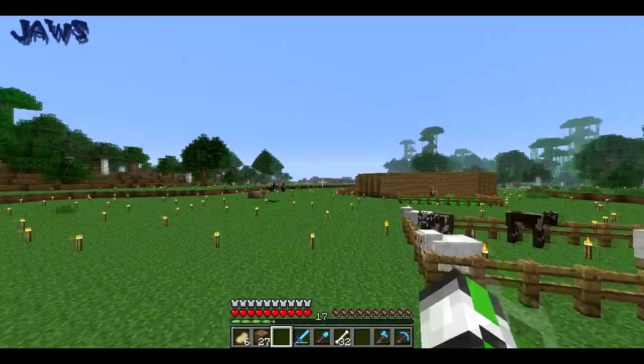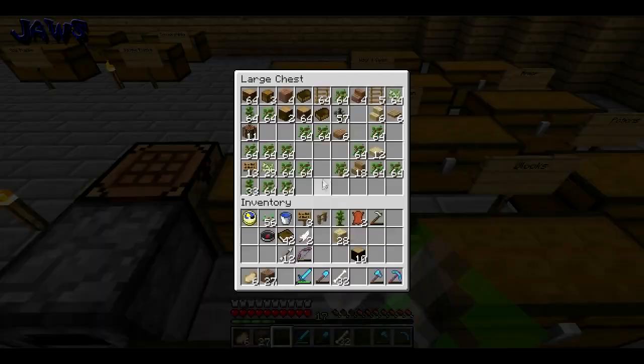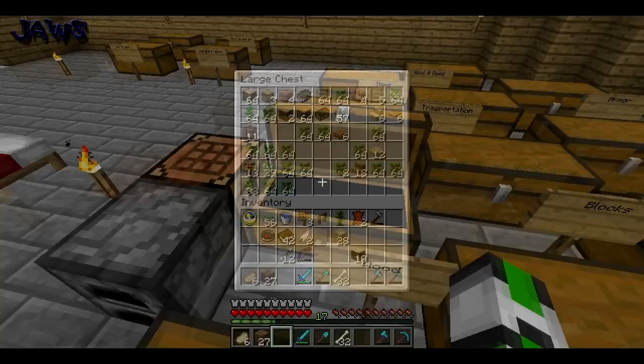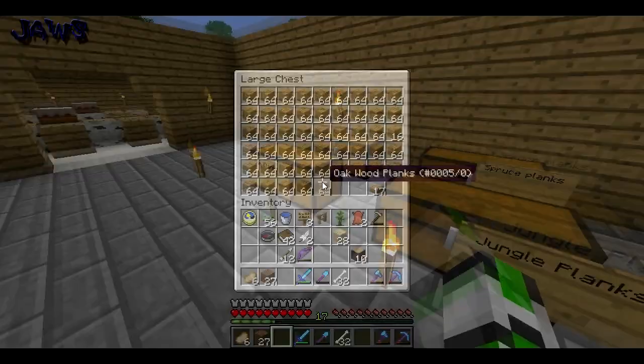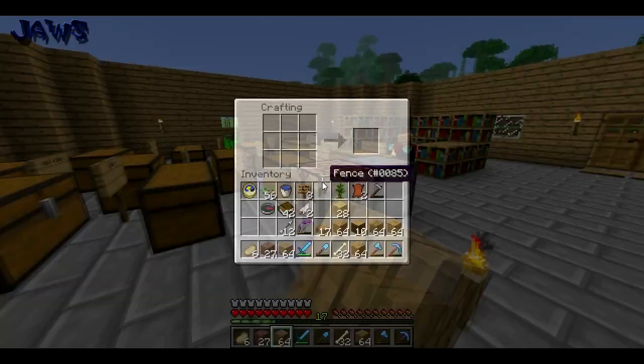My planks, come on, I want them. We get them. I need to grow some more wheat — it's not growing. What are you looking at, pig? Wood. Oak.